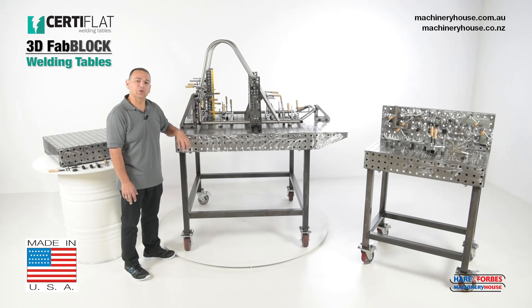Hi, I'm Mark. Today I'm going to talk about the FabLock 3D Welding Tables by Sertiflat, made in the USA, and all the associated accessories that come along with it.